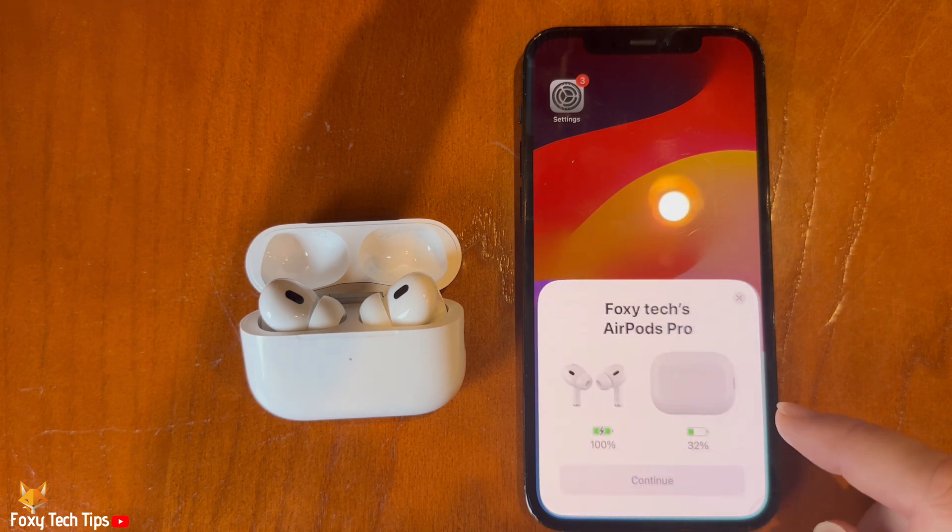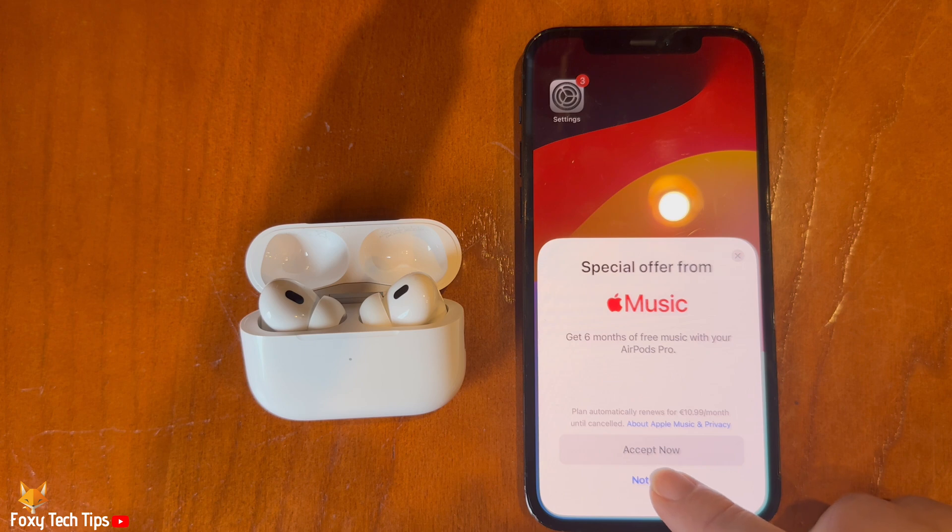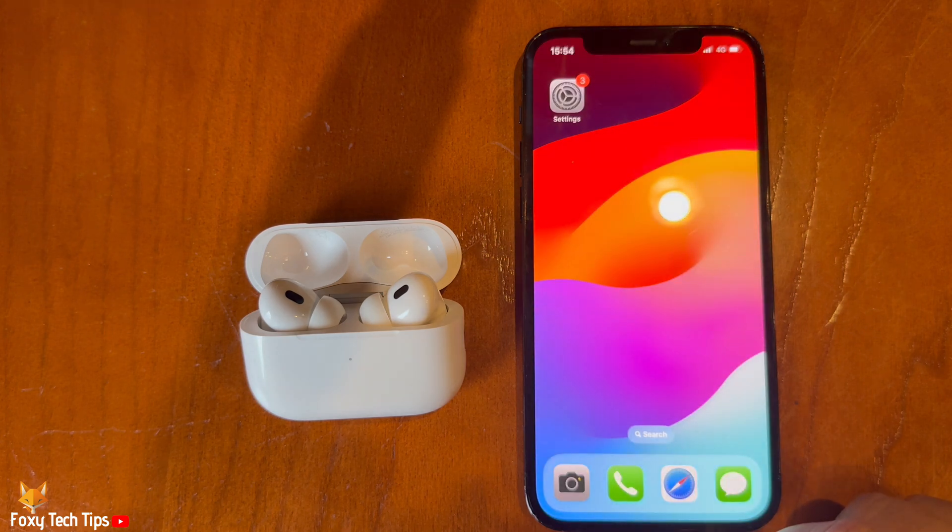Note that when you reset your AirPods it will also reset the settings. You can go into your phone settings and tap on your AirPods name near the top to reconfigure the settings to your liking.